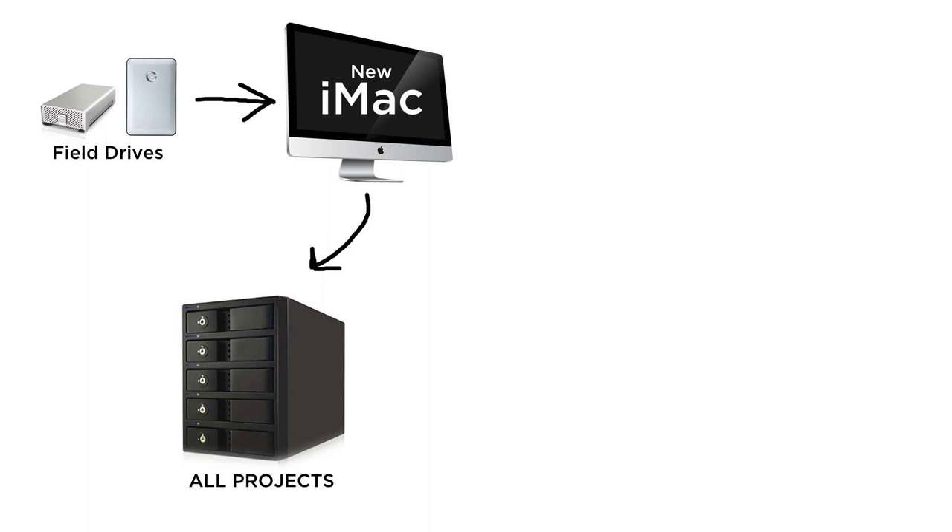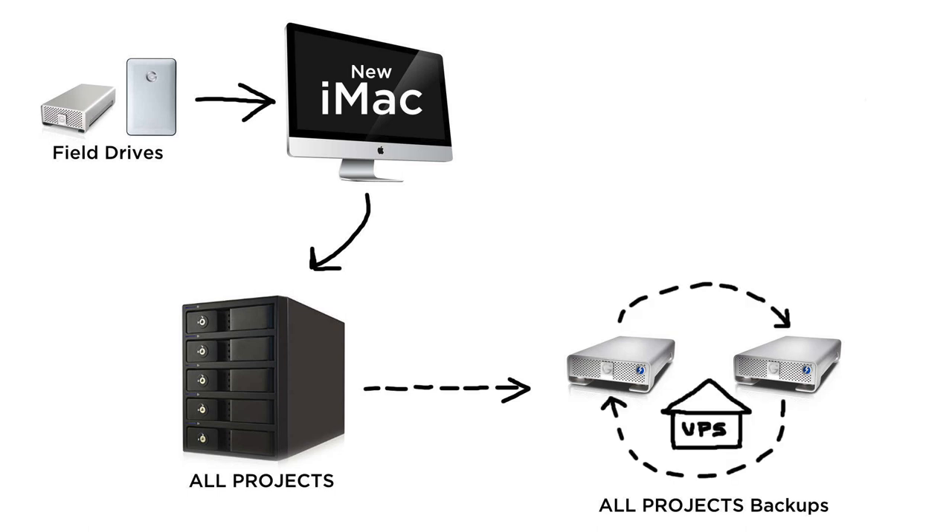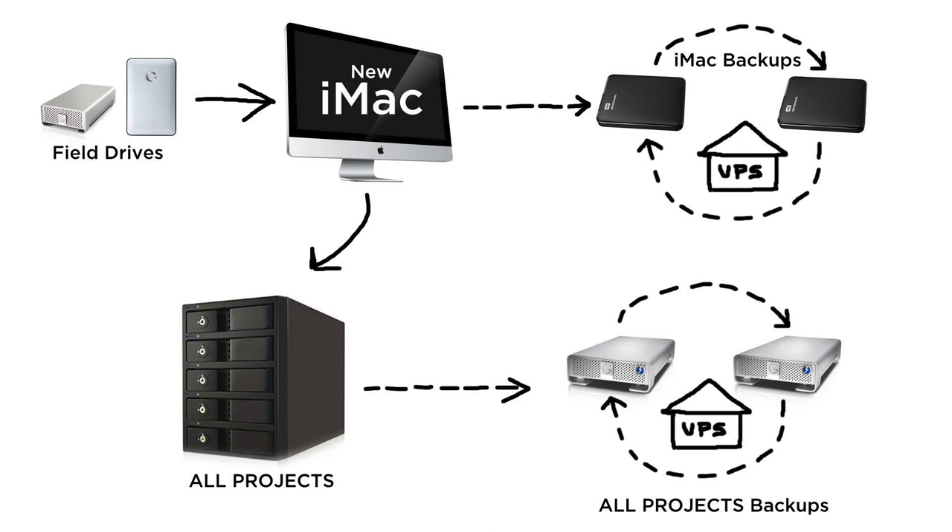Here is what I'm planning to switch to. Just like before, all cards and field drives will hook up directly to the Mac. Then I'll have all projects on the Mobius 5 Bay — everything I've ever worked on in one place, easy to pull up files from different projects. That will be backed up to two identical drives: one backup in-house in the studio, and one at my UPS box. If my entire studio burns down, I can run to UPS, pick up my backup, and I'm good to go. Same idea for the iMac — two identical drives backing up weekly, one at UPS or a safety deposit box and one here, so if everything goes wrong I can grab a new computer, plug in the backup drive, and I'm back to work.